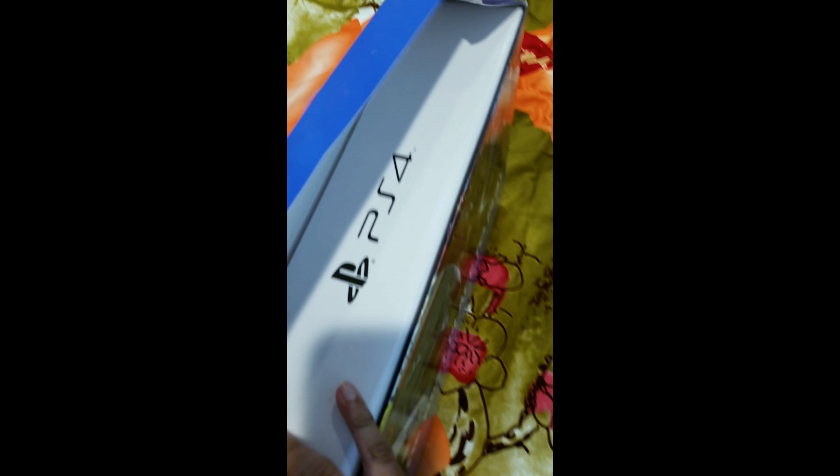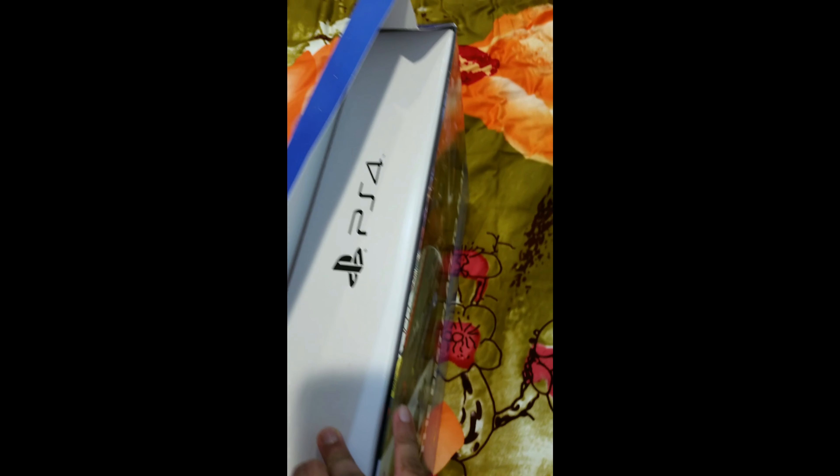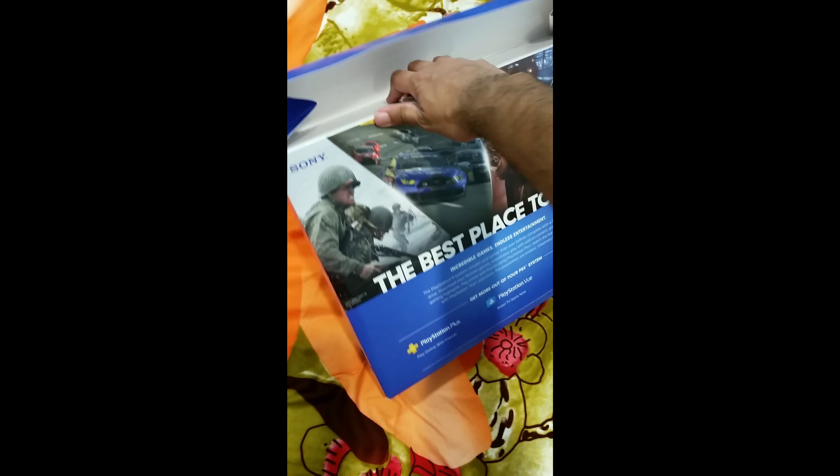All right, here you go. When you open it you can see the PlayStation 4 logo. Here's the back of the box — forgot to show this earlier, but yeah, here's the back.